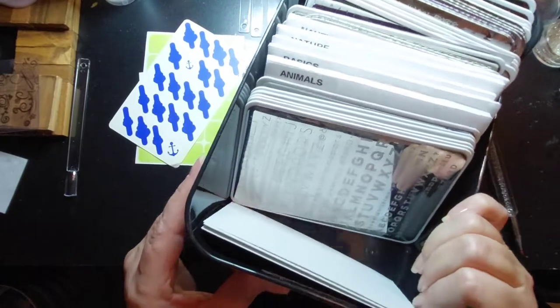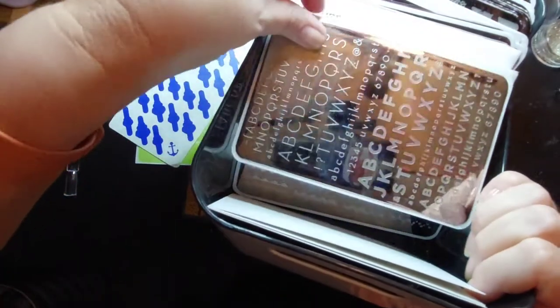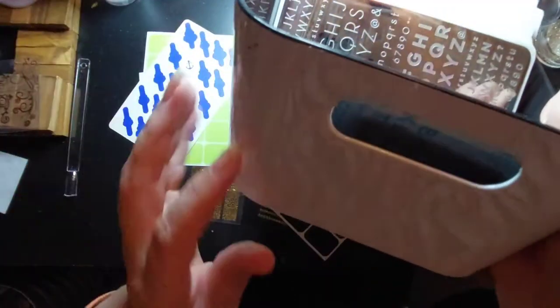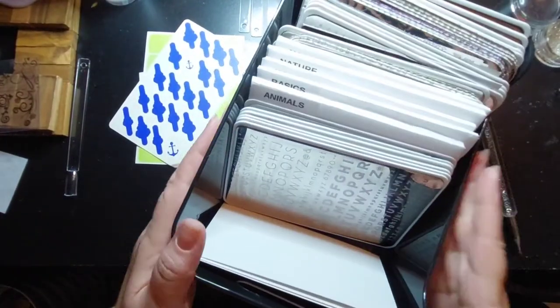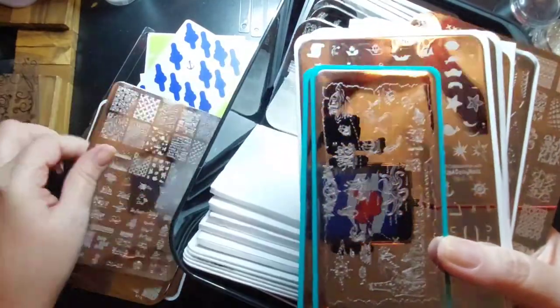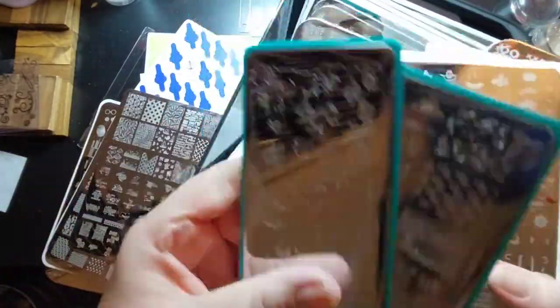For the bigger ones I did the same thing - cut foam board a little bit taller and it's in an IKEA tub. I'll dig through this without you, but I just wanted to show you the organization system. Guess what - found them!